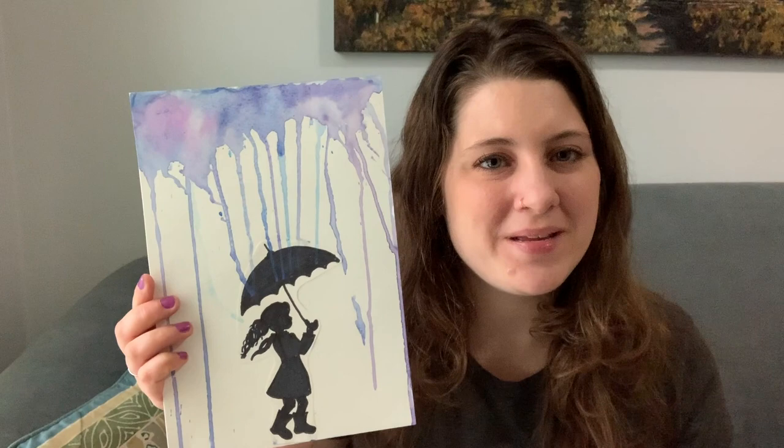Hi and welcome to another episode of Art with Alex. Today we're going to be making a project that I found from Adventure in a Box. It is a child in the rain — this one has a bit more paint splatter and color, and this one is more focused on the drippy drops. This project is great for any elementary age student, and you can also adapt it for younger children by using the template instead of drawing out the figure.